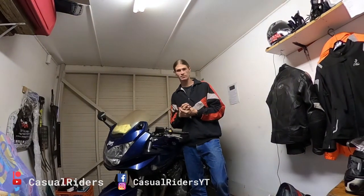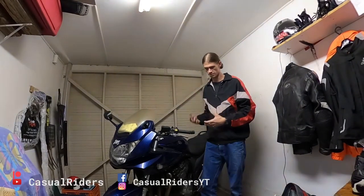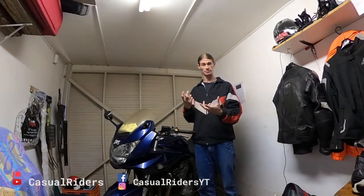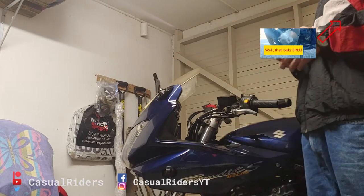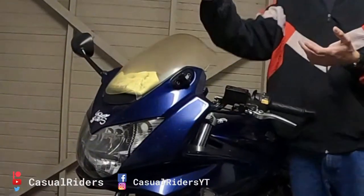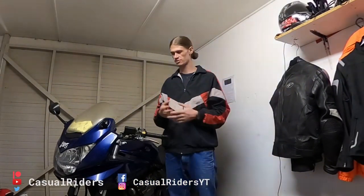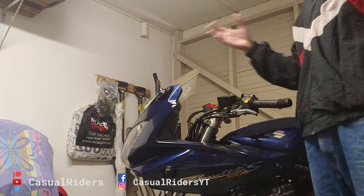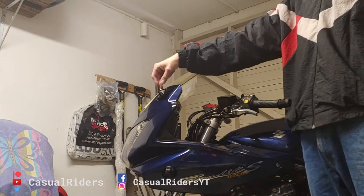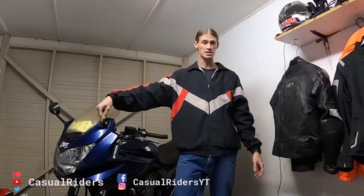A couple of weeks ago I posted a video telling you that I dropped my bike on the public roads, and one of the pieces of damage that I forgot to actually film when I was explaining what happened was the fact that I'd broken my mirror off. As you can see here I have my right hand mirror but my left hand mirror is gone. It took a couple of weeks for Suzuki South to order the replacement mirror in from Japan, so I've been riding around for like three or four weeks without a mirror, and then it's taken me a week because I'm just absolutely useless to actually take the time to replace it. So today we'll be replacing my mirror.